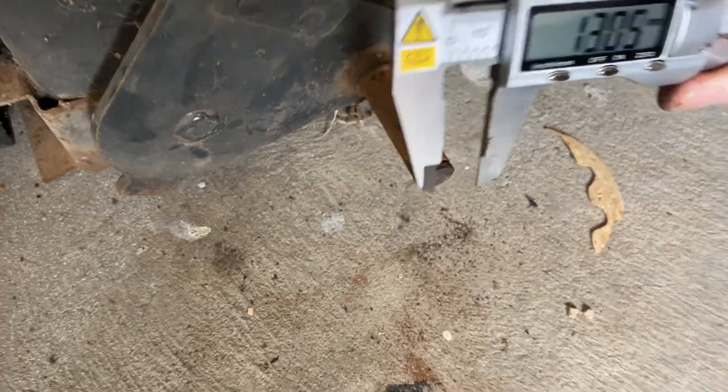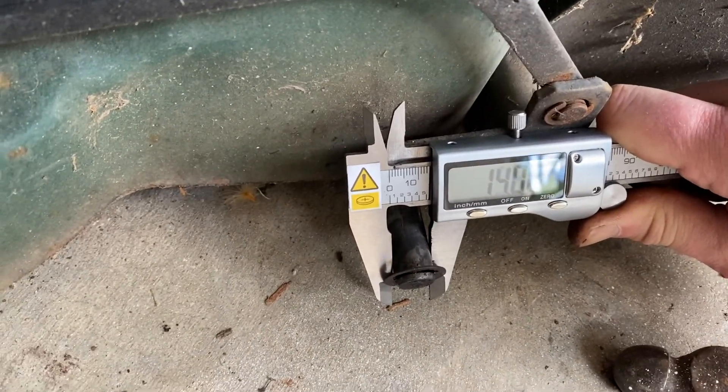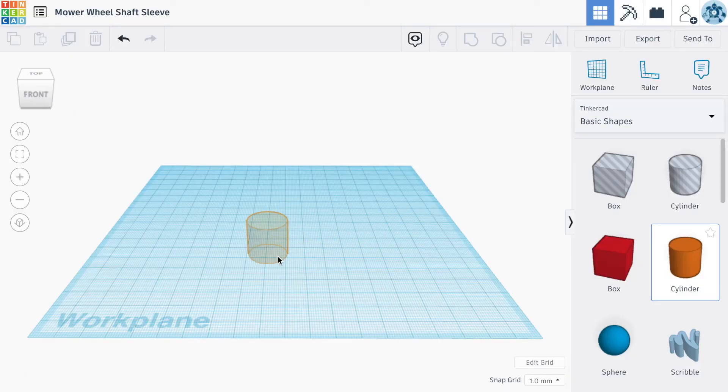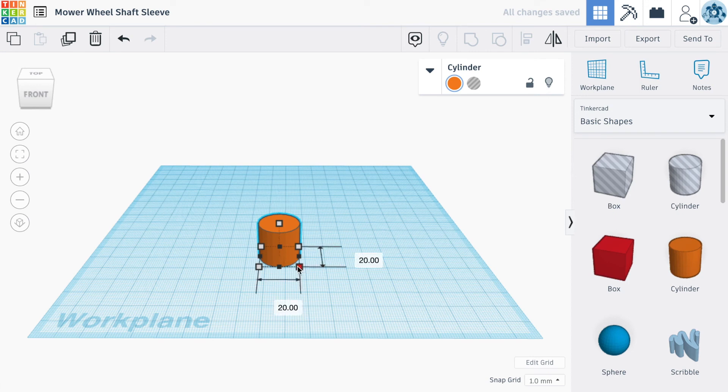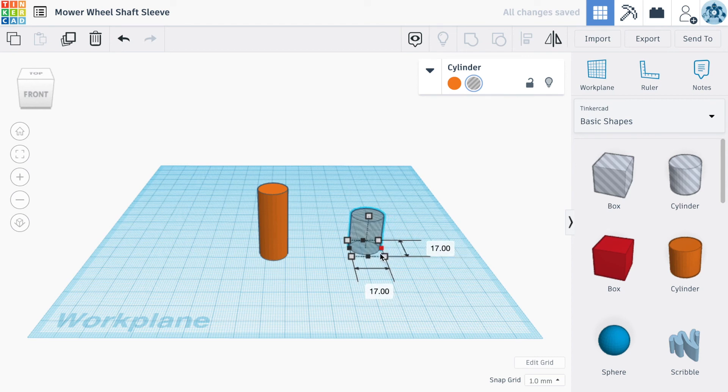We've got a different size shaft, so let's just measure the difference. This one's 12mm whereas this one over here is 14mm. I'm thinking why don't we fire up the 3D printer and print a plastic sleeve as a bushing between the shaft and the wheel. I'm going to knock up the sleeve in a simple CAD program — drop a cylinder, adjust it to the outer dimensions required, then drop a cylinder extrusion into that cylinder to match the dimension of the smaller shaft off the Talon lawnmower.